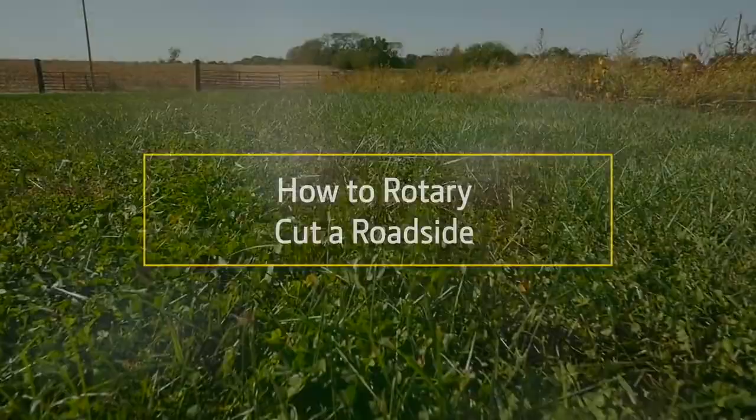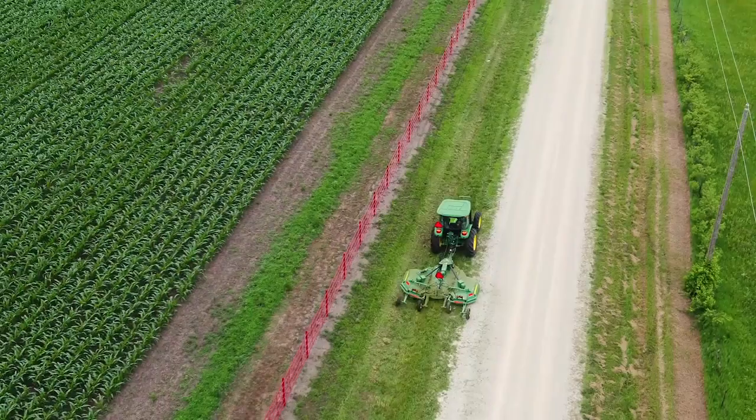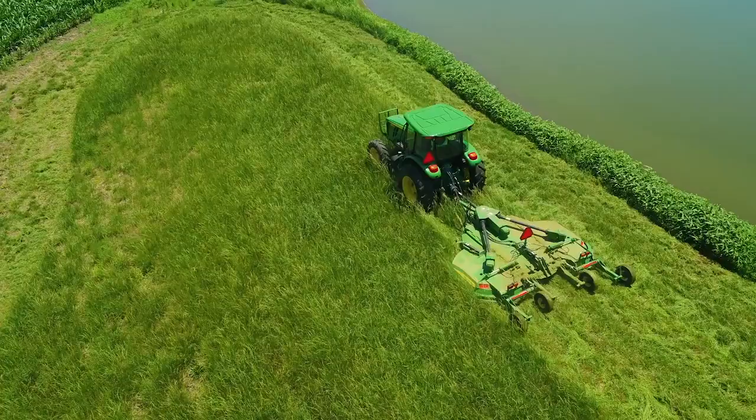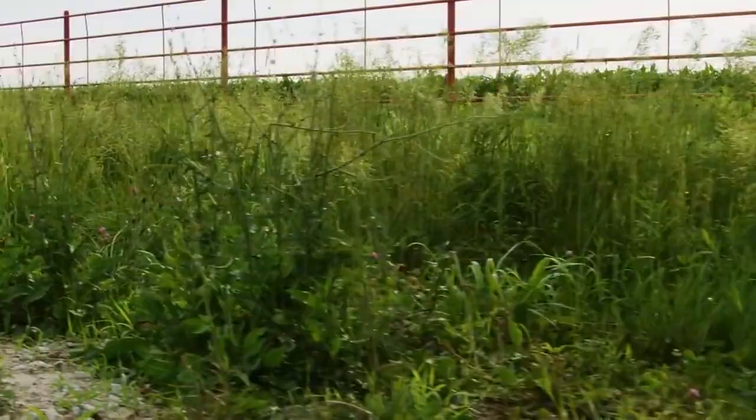Property owners everywhere have to keep the grass mowed around their place, but properties in more outlying and rural areas often have some challenges their in-town friends don't. For example, the area we'll be working on today is uneven ground between the property owner's fence and the gravel county road that runs parallel to it.